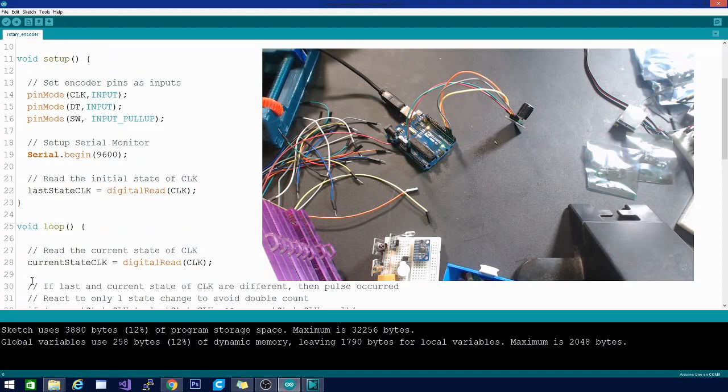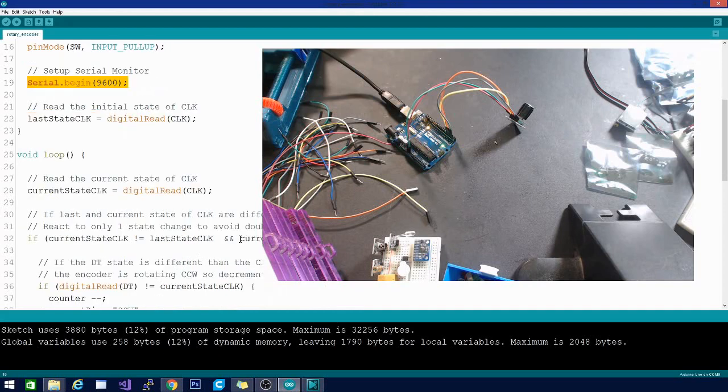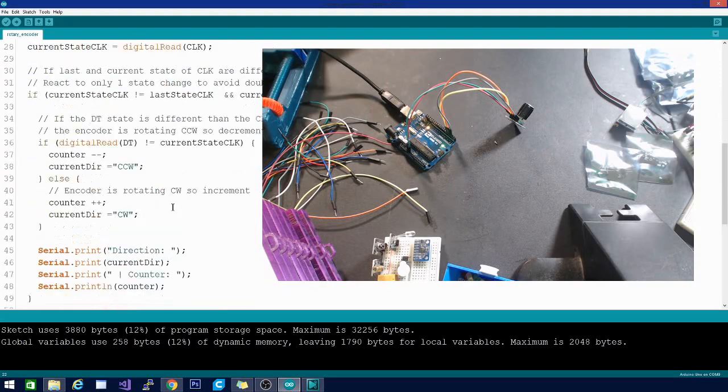In setup, you have your pin modes for those three pins. Two of them are set to INPUT, but SW is set to INPUT_PULLUP. We turn on the serial monitor and set our last state CLK integer equal to the initial state of the CLK pin.